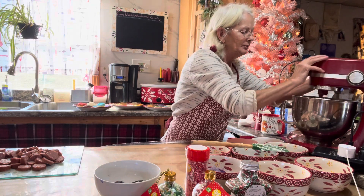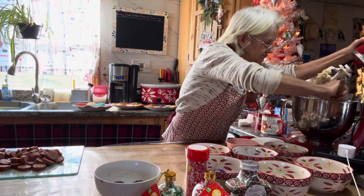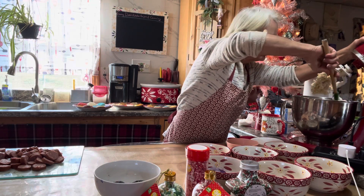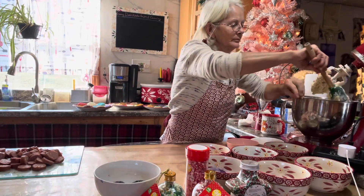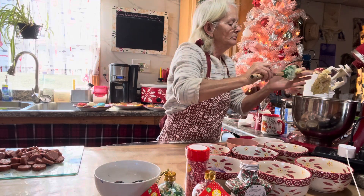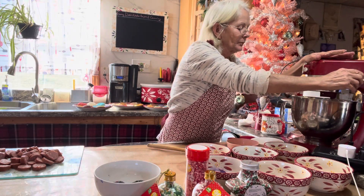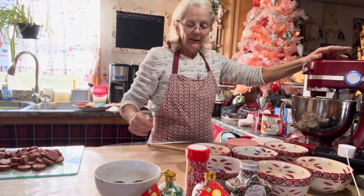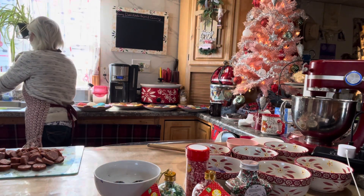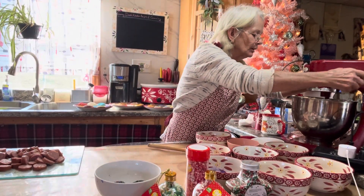Make sure you scrape down the sides of the bowl so everything incorporates really well. Let that finish mixing, then get all the cookie dough out of the bowl.